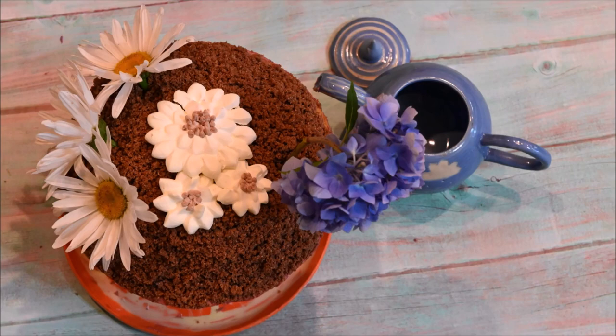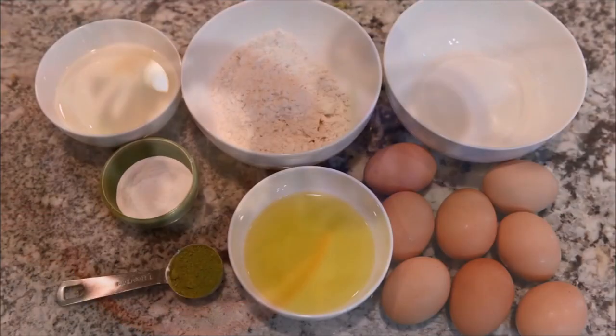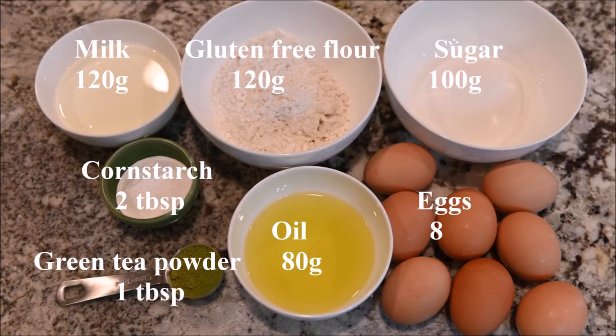Today we are going to make a flour pot cake. The ingredients you need for the baked cake are milk, gluten-free flour, sugar, cornstarch, green tea powder, oil, and eggs.